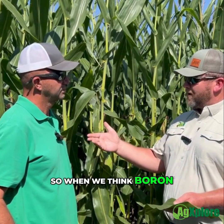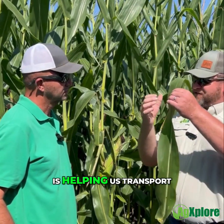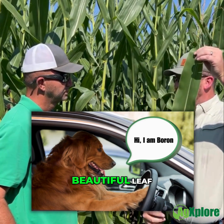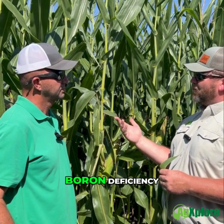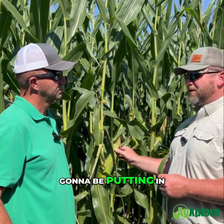So when we think boron, boron early season helps us grow up, but boron right now is helping us transport. It's helping us transport everything from this massive, beautiful leaf down the stem into this ear. And so if we have a late season boron deficiency, we can really be setting back what we're going to be putting in this ear.